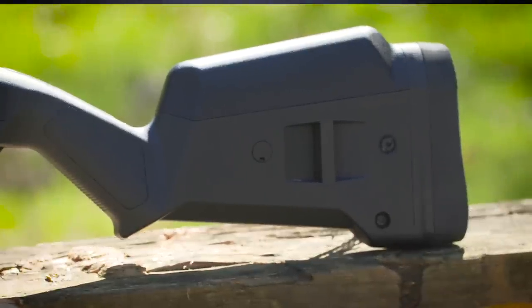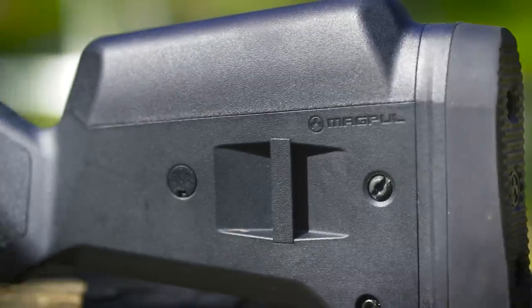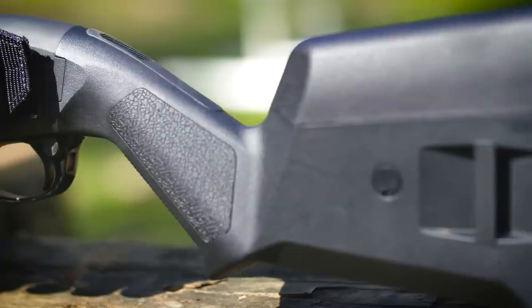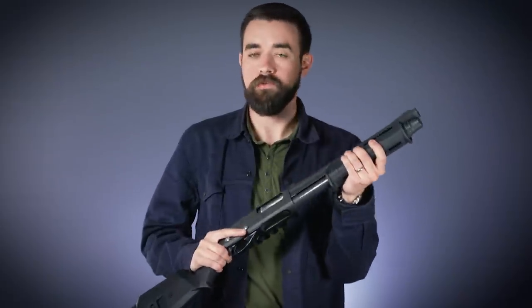I replaced the stock with a Magpul SGA stock. I removed all the spacers in order to get the length of pull as short as possible, and I've added one of the Magpul cheek risers to raise up the comb height. The forend is also from Magpul.